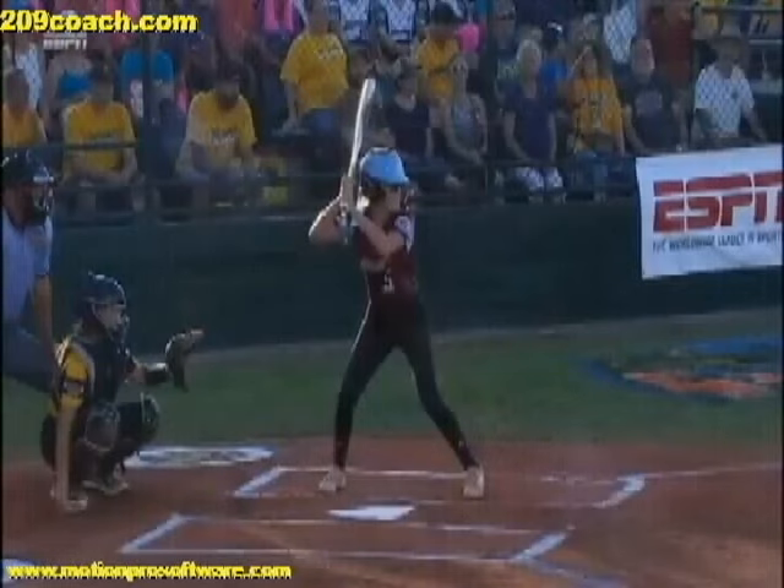Welcome to 209coach.com. I want to do a video for you today on cause and effect of bat drag. I get a lot of emails - probably one of the top 10 questions - on how do I fix my child's bat drag.